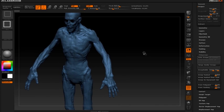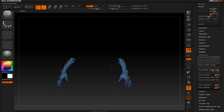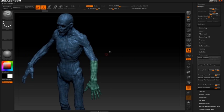An easy way to do that is hold down Control+Shift and use Select Rect with visibility. I only want one arm when doing my insert meshes, so I'll hit X to turn symmetry off. Hold down Control+Shift, drag, then hold down Alt to get rid of the other arm. You can also do Polygroups Auto Groups or Group Visible under Polygroups with that showing, and that will make its own polygroup.